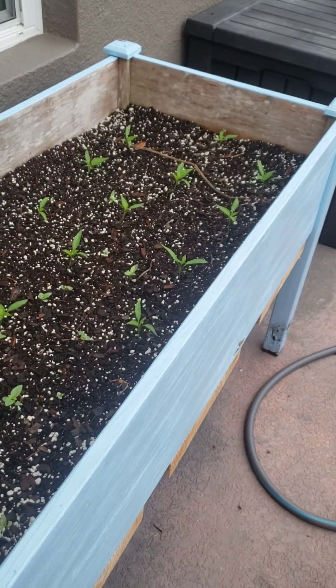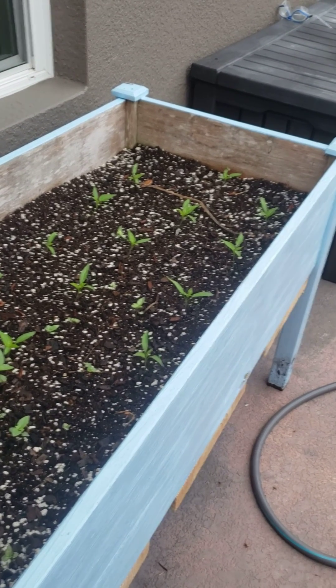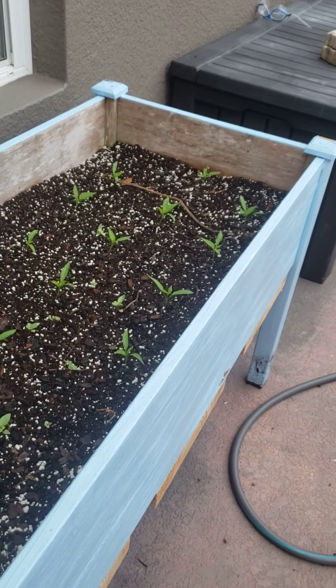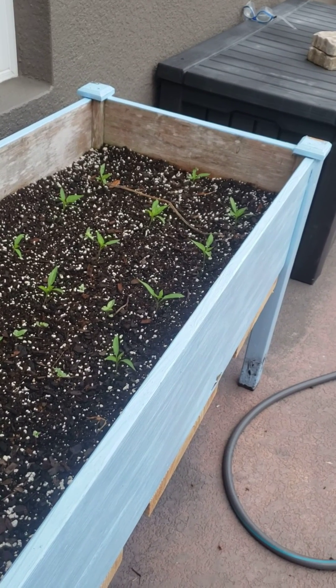Also some lemongrass went to seed in the yard and I just threw the seed pod in here for a little bit. So I'm hoping I actually get some lemongrass to grow in there as well that I can separate out and put somewhere else.